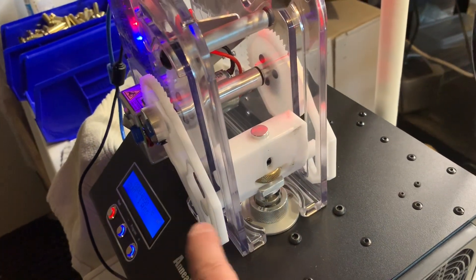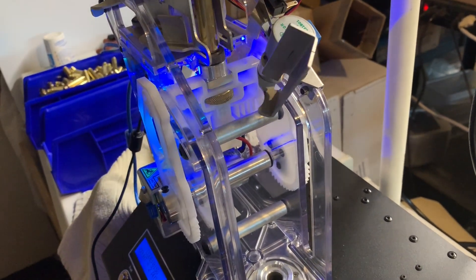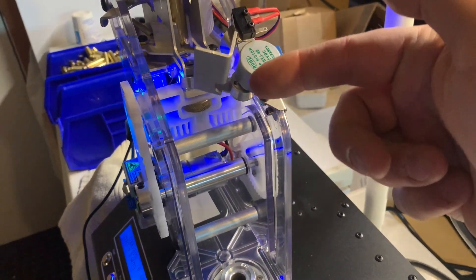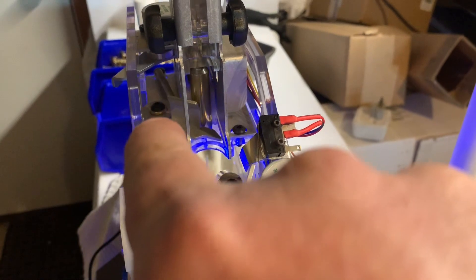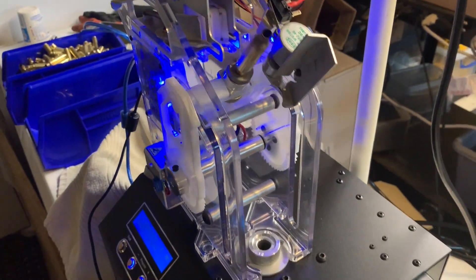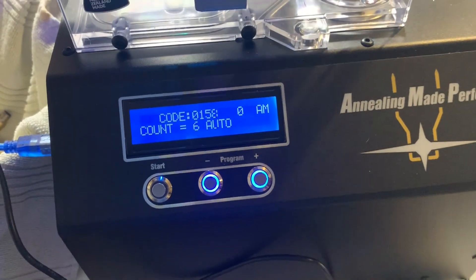I have it on the slower of the two speed settings. I find that with longer brass like 284, the faster setting sometimes throws brass out at the upper end when it comes slinging over the top. There are a lot of little adjustments — screws for the shell holder height, four screws on the back — you have to get all those right before complaining about anything. I'll come back in a bit and let you know how it's going.